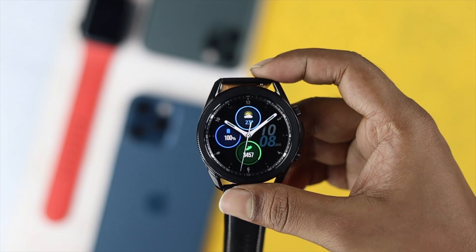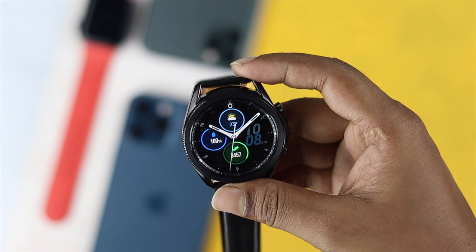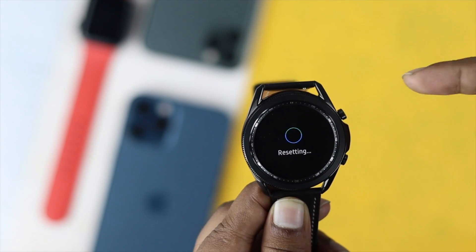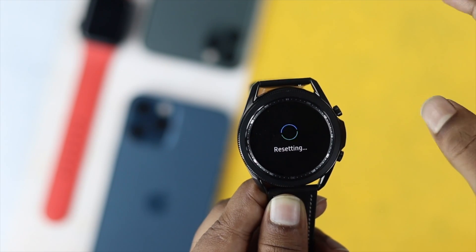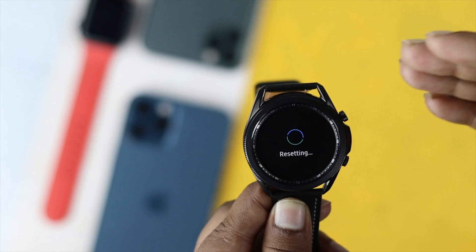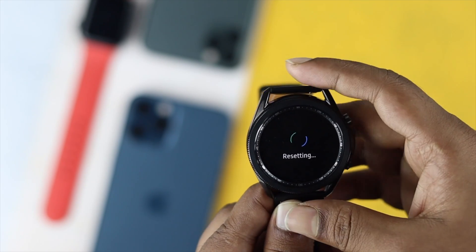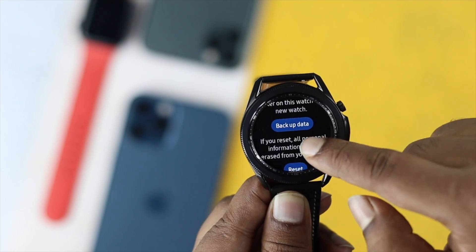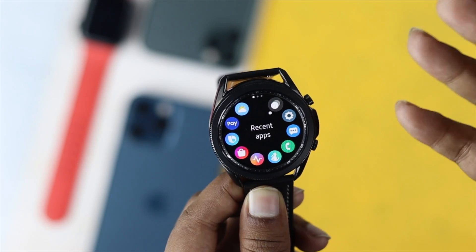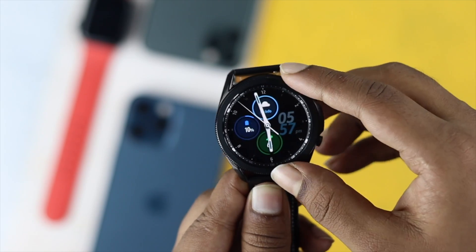If you are still having the same problem with your Samsung watch after doing all of the above, then you need to do the last thing, which is a reset. Giving a reset can solve a lot of problems that can happen to your watch, but keep in mind that a hard reset will delete all of the content on your watch. You can take a backup first if you want, and after taking a backup, go ahead and give a factory reset.